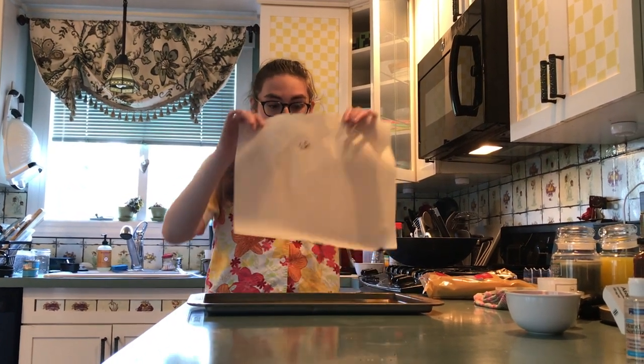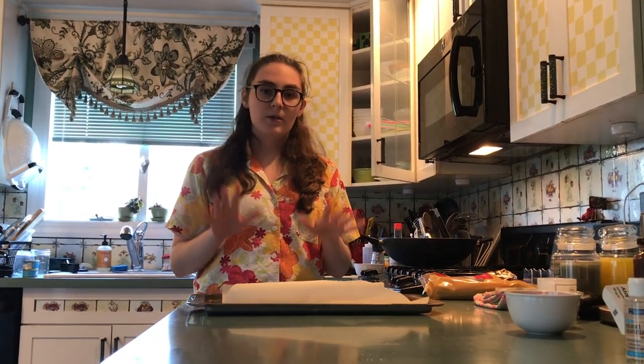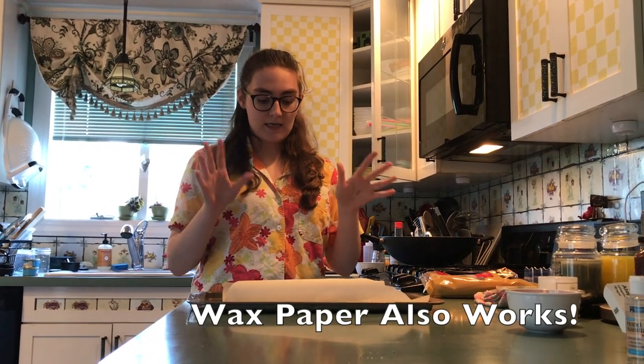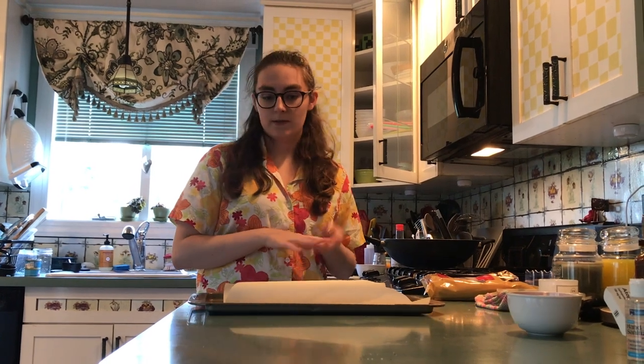So while that's in the microwave, I'm going to get a cookie sheet and put a layer of parchment paper on it. Parchment paper is a non-stick paper, and it will prevent any of the chocolate on the chocolate wands from sticking to it.